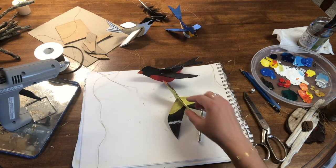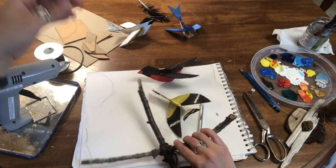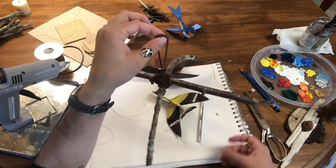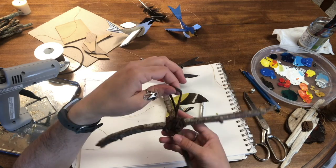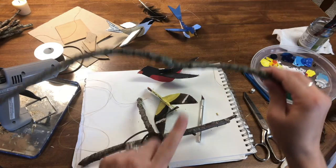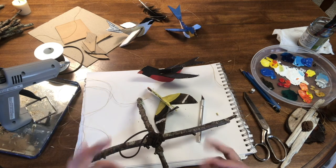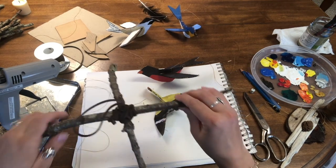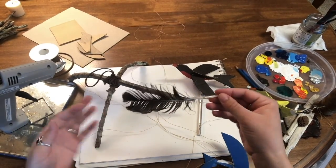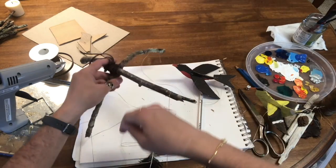Now we're going to attach all of these birds to the top of the mobile. This might be a little tricky — you might want to find a place to hang the top of your mobile so it's easier to hang things off of it and judge the length. You could also use one stick and have them all coming down off of it, or use three sticks and have even more hanging off. You can make your mobile as big or as small as you'd like. I also found a feather the other day, so I thought I'd add it in the center part of my mobile, hanging from the center here.